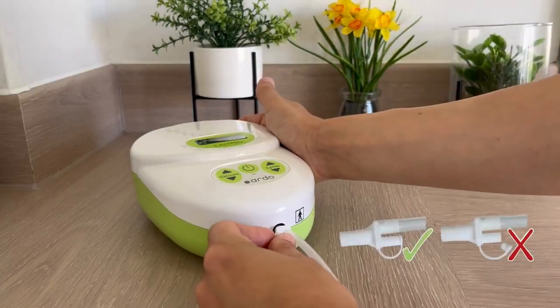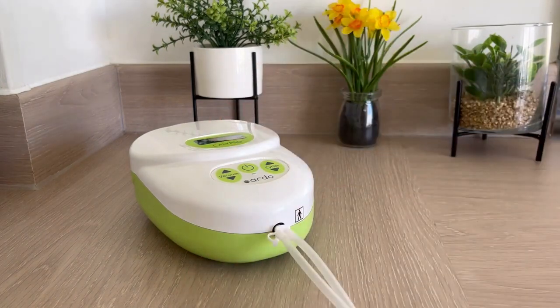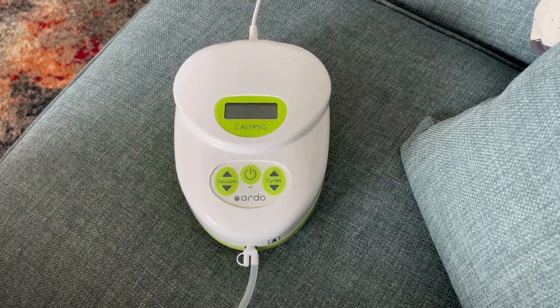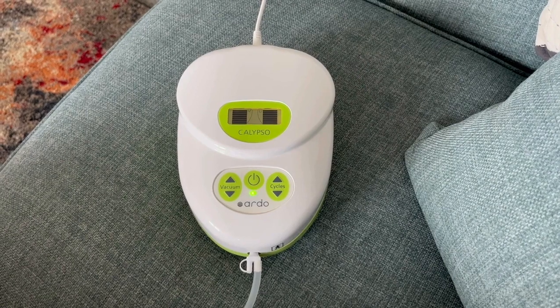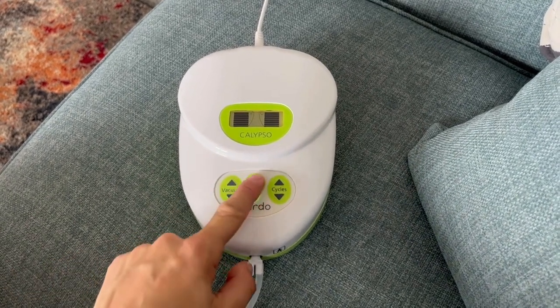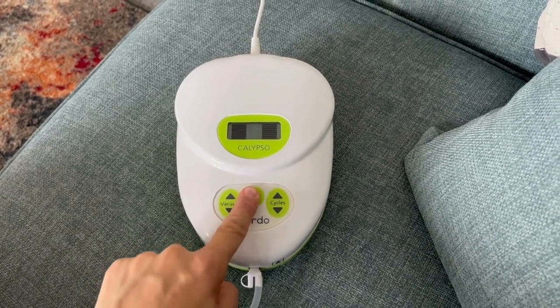If we are single pumping we need to close this cap, and if we are double pumping we need to assemble another pump set and then connect the other tube to the tube connector. If the tube gets kinked at any point this can trap air and the pump will cut out. The pump will go into error and you need to turn the pump off, then release the tubing and turn the pump on again to continue pumping.